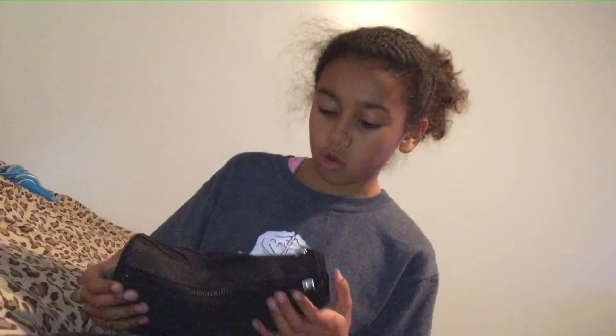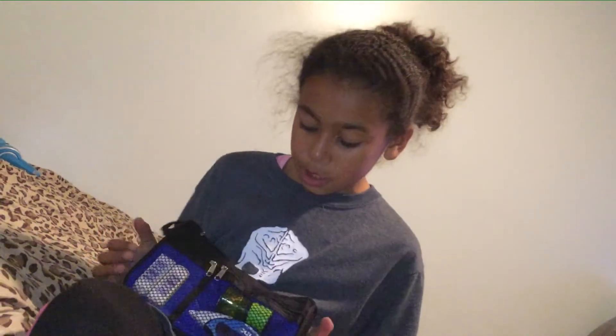Hey everybody, welcome back to Grizzly Duo! Today I will be tattooing my mom's arm, so let's get right into the video.